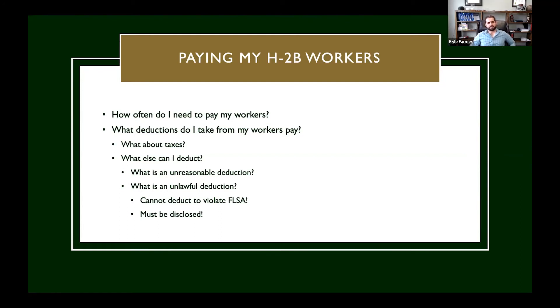The other situation is an unreasonable deduction. Same circumstances: a worker paid $10 an hour, 40 hours, $400 check. He leaves in the middle of the night but only steals $50 worth of stuff. Because he really upset me, I deduct $100 from his check. I'm not in violation of federal minimum wage requirements and it was disclosed on the job order — so it's not unlawful — but I deducted twice the replacement cost of what he stole, which makes it an unreasonable deduction. Whenever you're thinking about deductions, they need to be both lawful and reasonable.